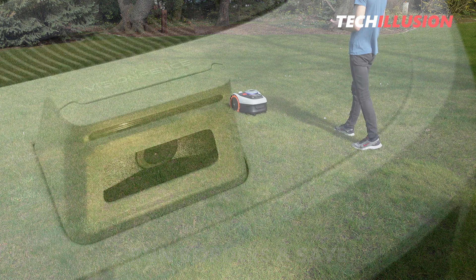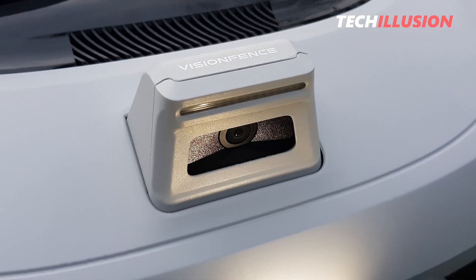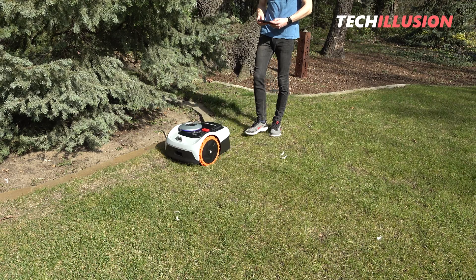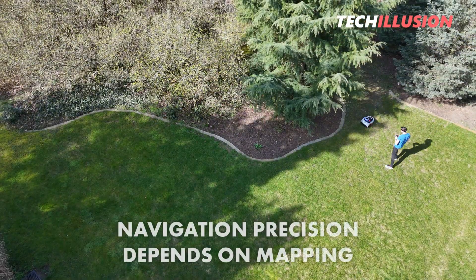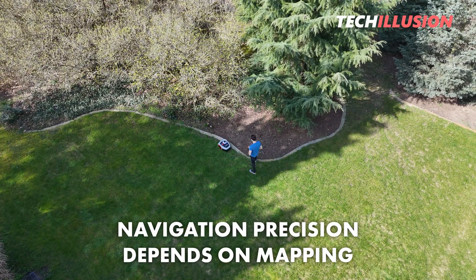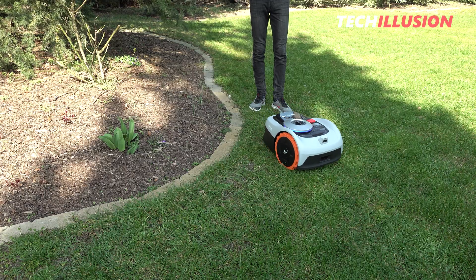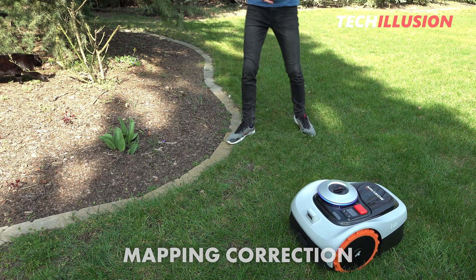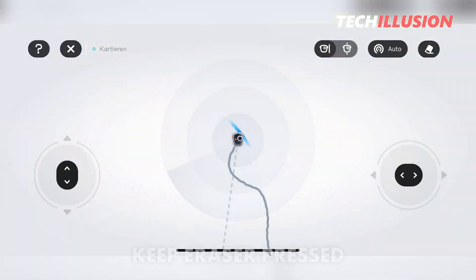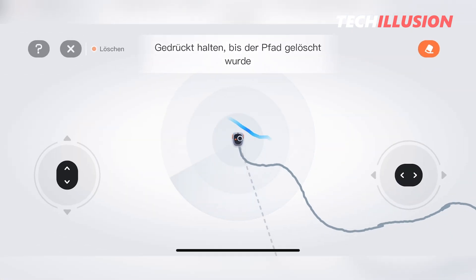Meanwhile, the mower tracks its position and scans the surroundings with the camera to create the digital map. Therefore, it's crucial to accurately follow the boundaries. If you're not satisfied with the result, it's better to map or correct the area again because the precision of later navigation along the boundaries depends on our previous mapping. I particularly appreciate how the Navimo handles correction of mapping. If I accidentally deviate, I can easily undo the last step — by holding down the button with the eraser symbol, the robot slowly backs up along the mapped path to the point where I want to make corrections, and from there I can try the path again.